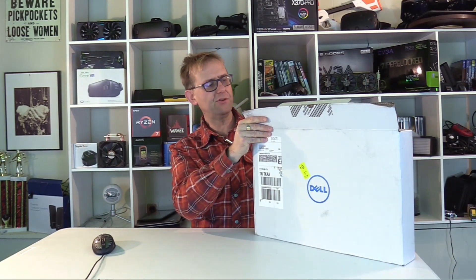This is an unboxing so a full review will start in about a week or so. Let's see what's in the box.